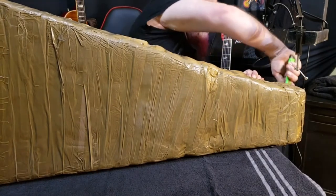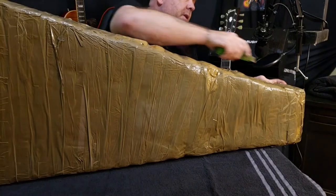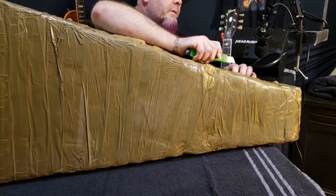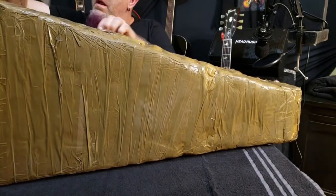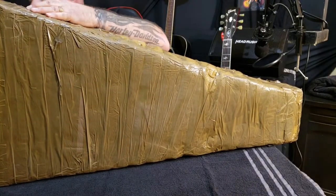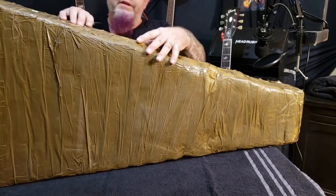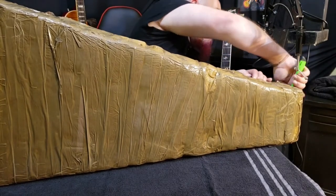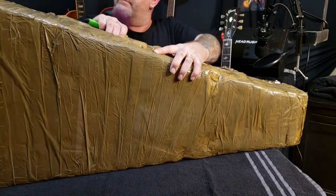So without further ado, let's get into this thing — I've been staring at it for the last couple hours waiting to get set up. I'll probably do a fast-forward thing here with some music played by somebody that knows how to play guitar. Wow, look at the mess.